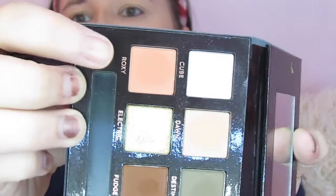Okay guys, so we are gonna go ahead and start this look. The first thing I need to do is take a fluffy brush — we're just going to use this E27 — and we are going to go into Roxy right here and put that all over the crease, and that's going to be our first transition shade.